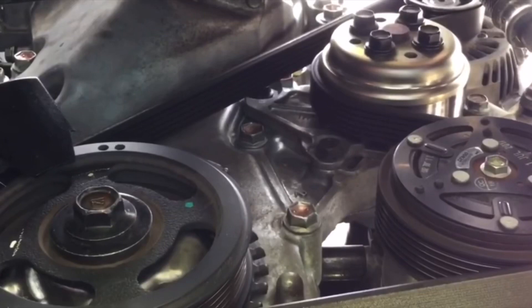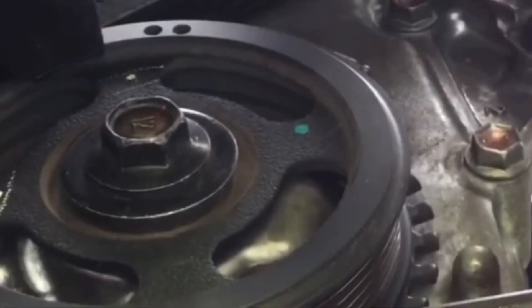This is the serpentine belt which transmits power to the alternator and AC compressor thanks to the crankshaft pulley.